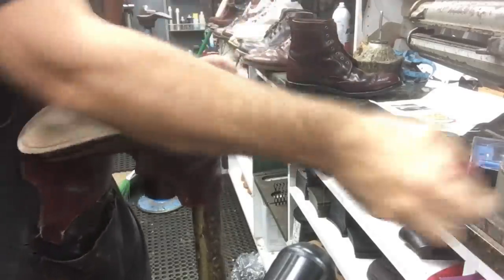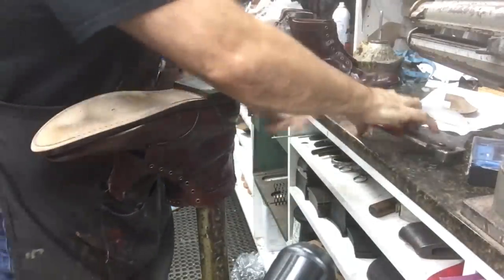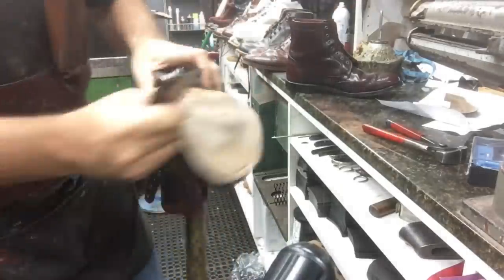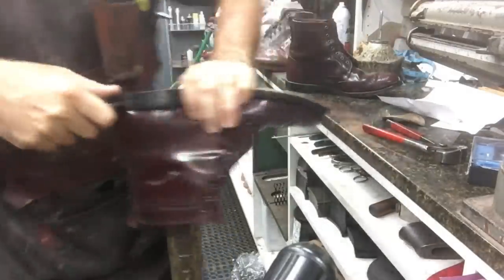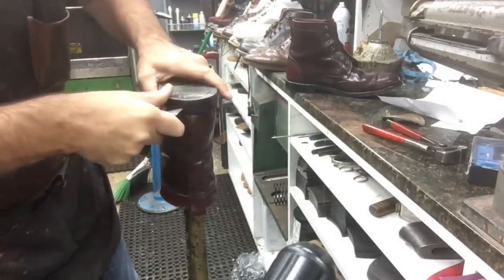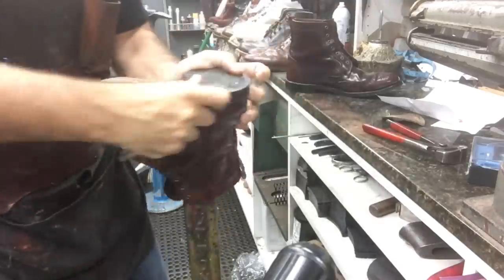We first start off with the top lift. Now Allen Edmonds has a pretty cool heel block — this is the heel block; we took the top lift off obviously. I score a line right in between the top lift and the sole just to release that glue, so it'll be a little easier to remove the heel block or heel base.